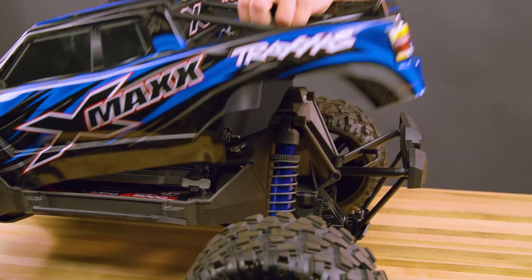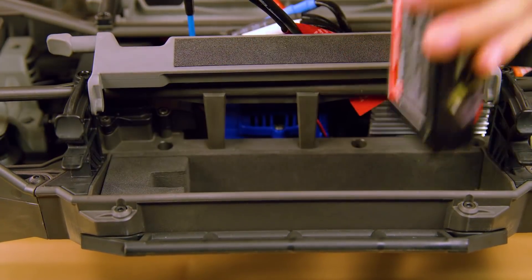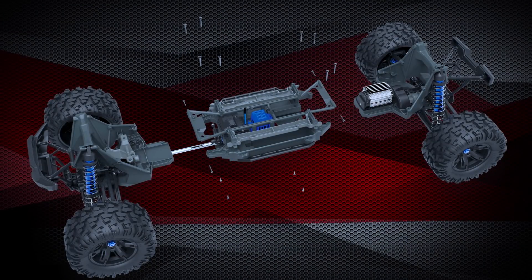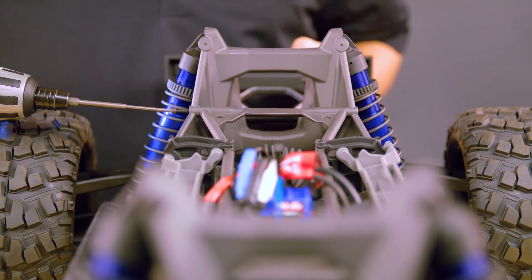Start by removing the body to access the chassis, and make sure the batteries are removed. The modular design of XMAX simplifies the installation of these upgraded components. We will begin with the rear upgrades.